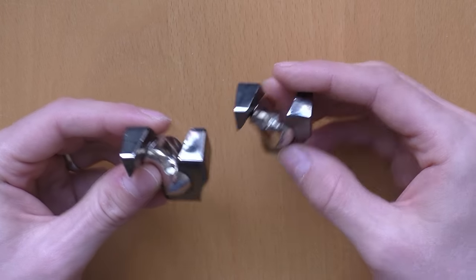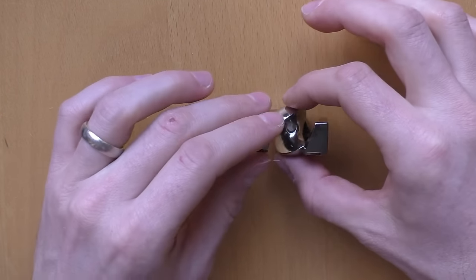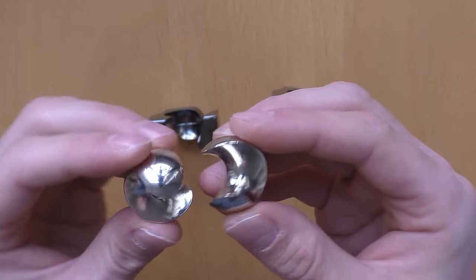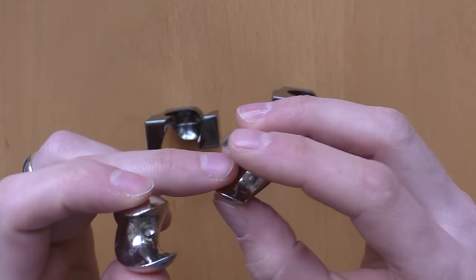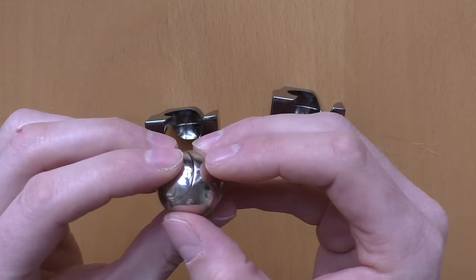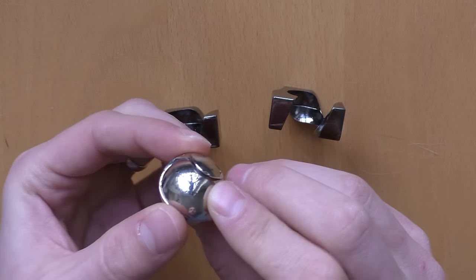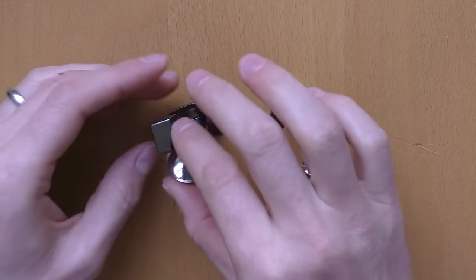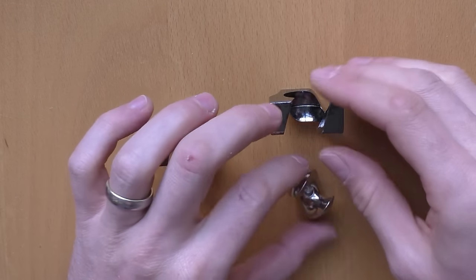Very easy solution if you know how it works. Once done, you can easily disassemble all parts. You can see here the two parts contained by the marble, and it's really smooth and excellently built. The parts are able to very smoothly shift together without any stacking. It's really nice and well made, but unfortunately a little bit too easy from my point of view.